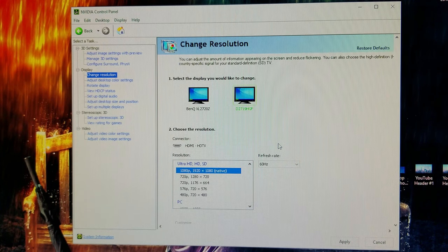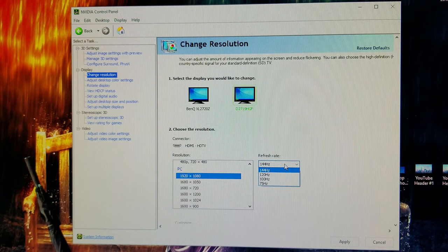You're gonna be like, what did I just get, this is not what I signed up for. So simply select the PC 1920x1080 option, and look what happens — all these refresh rates open up, including 144. Hit apply, and you're good to go. That will fix most of your problems with the color wash and the hertz situation.